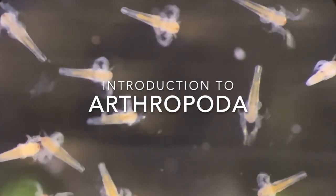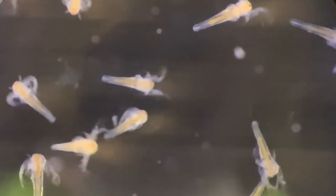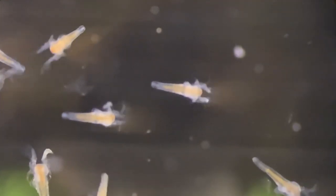In this video, we'll begin looking at the largest animal phylum, the Arthropoda. This group includes something like 85% of described species of animals, including these larvae of a branchiopod crustacean, Artemia.